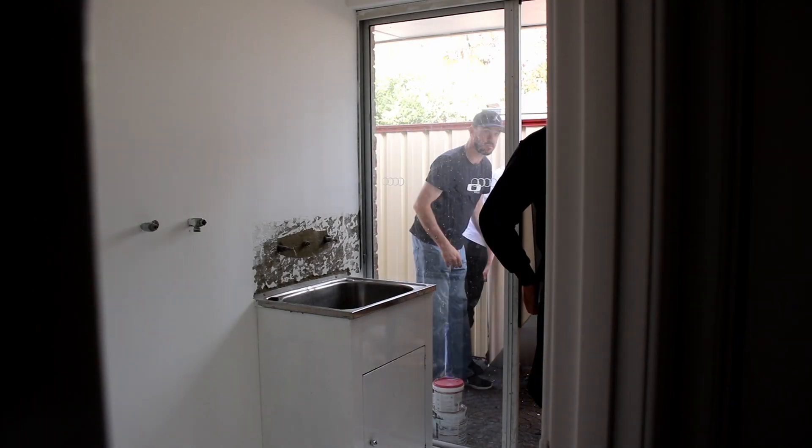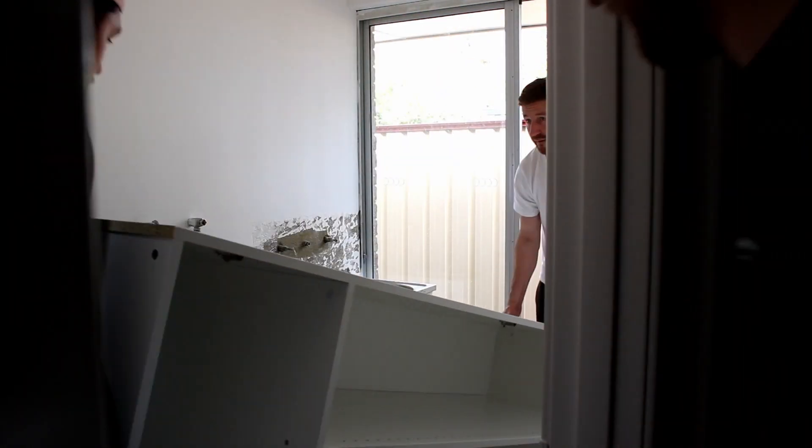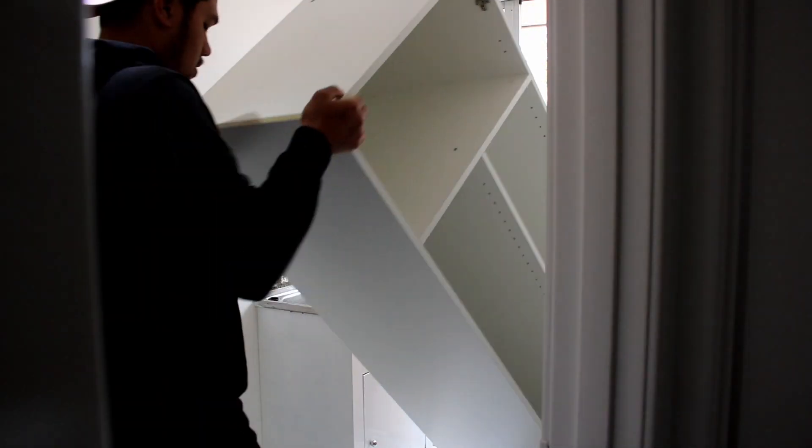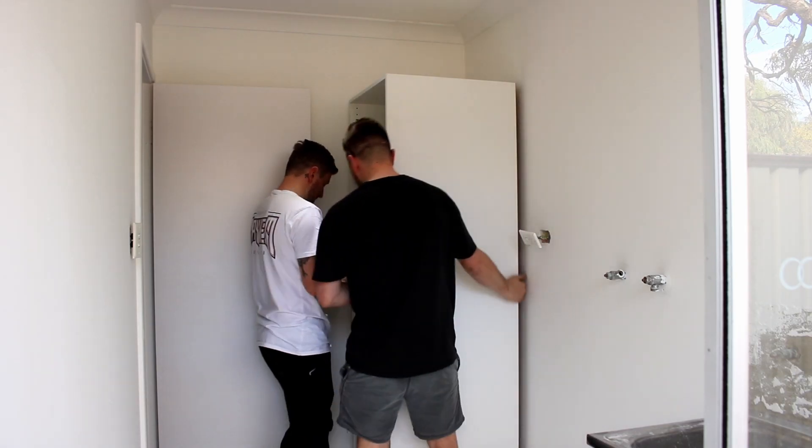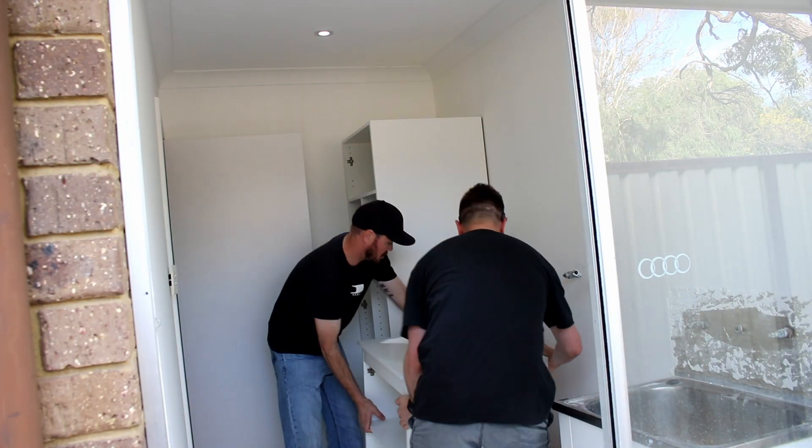It would definitely help having a friend lift the cupboard in with you — it can be quite heavy when assembled. I think the tall one was around 50 kg, and even though it was quite tight getting it through the laundry sliding door, we managed to get all the cupboards inside.